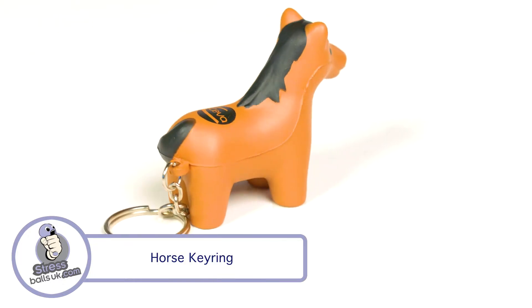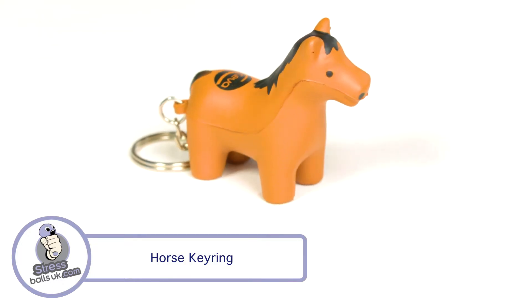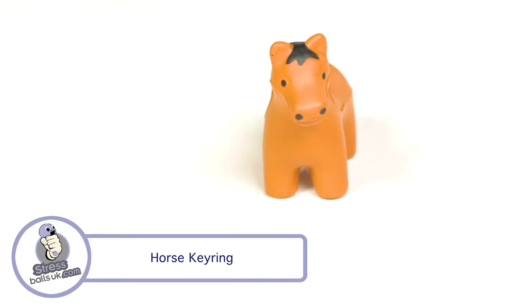It comes in your choice of dark brown or light brown with authentic detailing and has two printable areas for your branding.